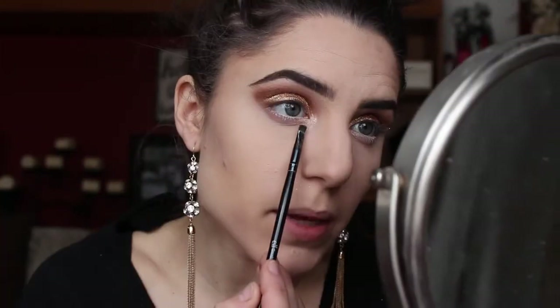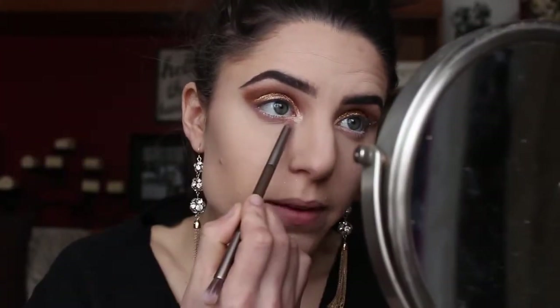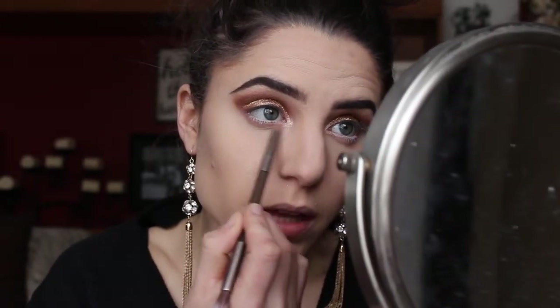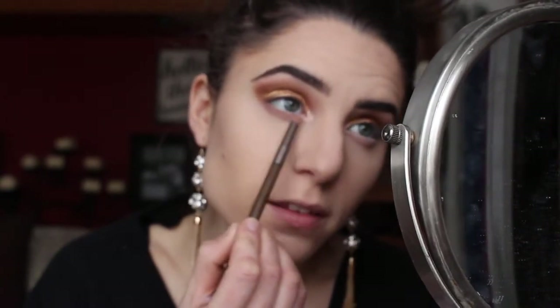Then taking that same brown shadow on an angled brush, I'm squeezing the brush together to get a finer tip, and creating a point on my inner corner to make my eyes look bigger — making a line right underneath that highlight. Then using that pencil brush to soften up that line a little bit. For our last eyeshadow step, I'm going into the pigment one more time on the pencil brush and sweeping it right up against my eyelashes, starting from the outer corner and dragging it across, stopping where my eyelashes stop. One of the most stressful parts is over and I'm happy with it!